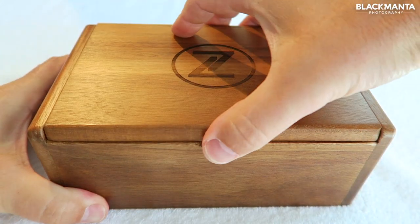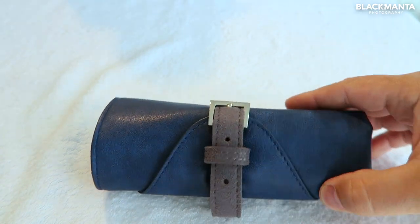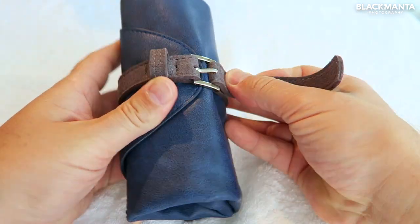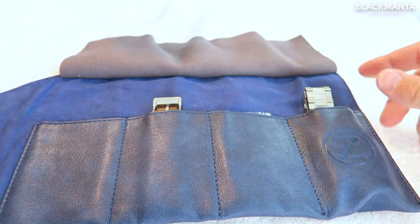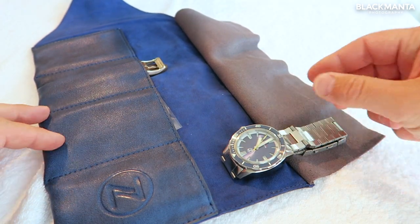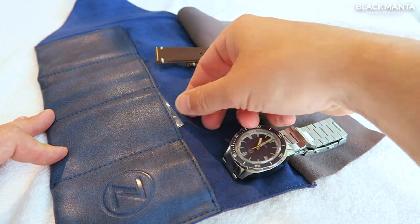The presentation box it arrives in speaks nothing but class. This beautifully crafted wooden box contains a leather watch roll with four pockets, and in here you will find your Zelos Swordfish with an attached stainless steel bracelet, the alternate vintage effect haul wing leather strap, and the steel warranty card.